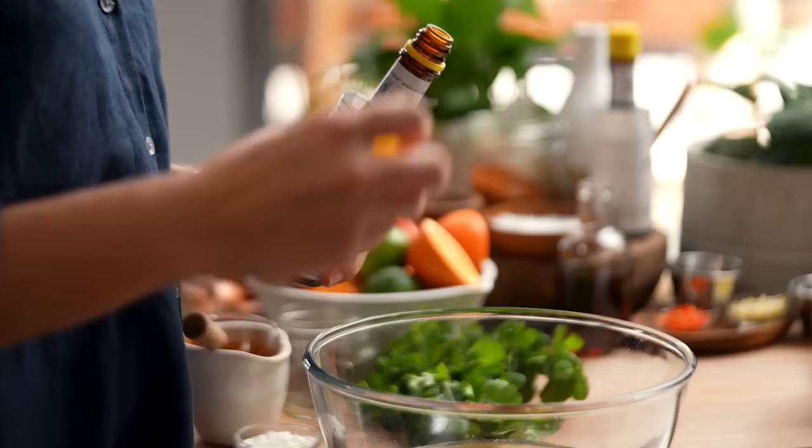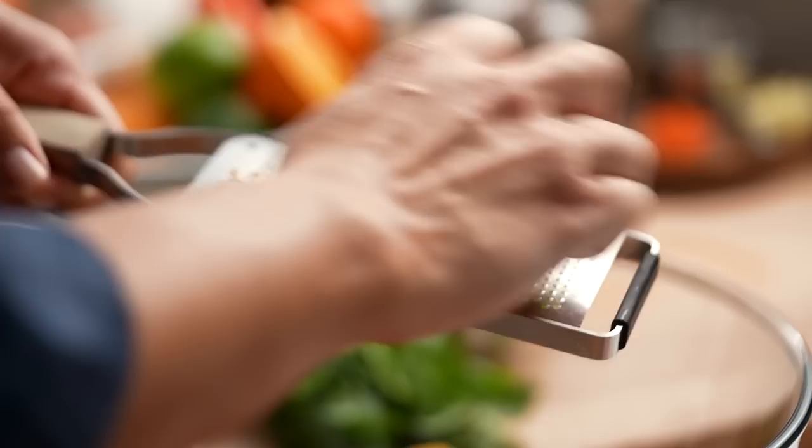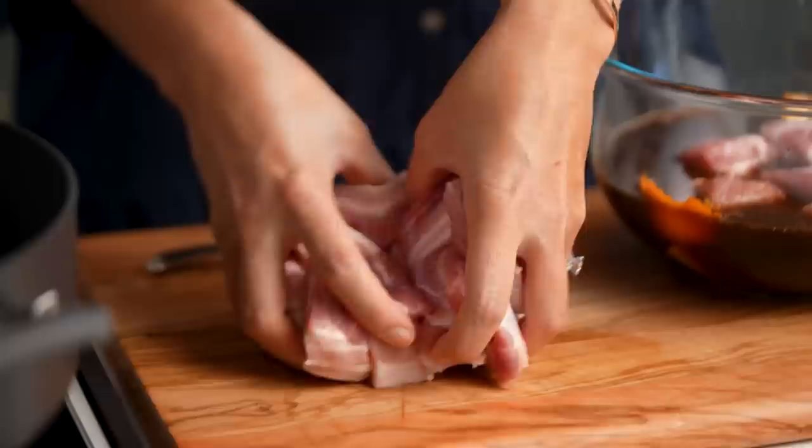Pop the bitters into our marinade and we'll see just how magic it is at the end. Now add some ginger, white pepper, and salt. Pork belly goes in — just give that a mix.